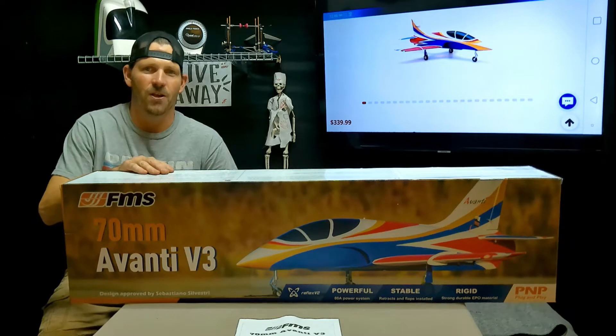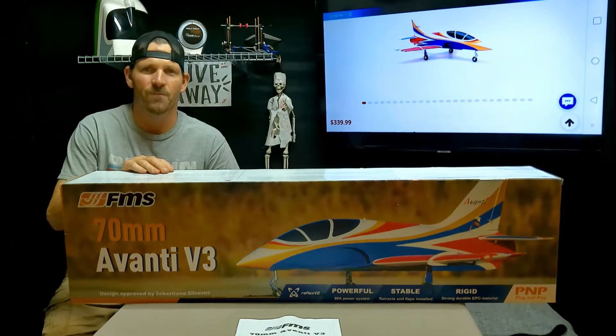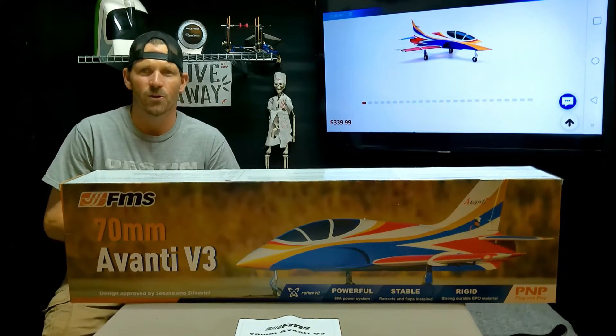If you want to win this jet, all you have to do is subscribe, click the notification bell and the like button, then check back with me from time to time and see my new videos. Once we get to a thousand, we're going to do a drawing.